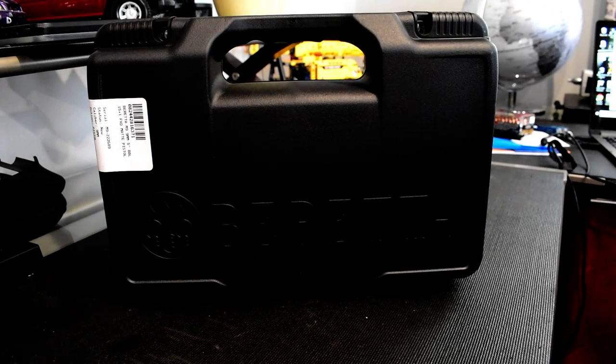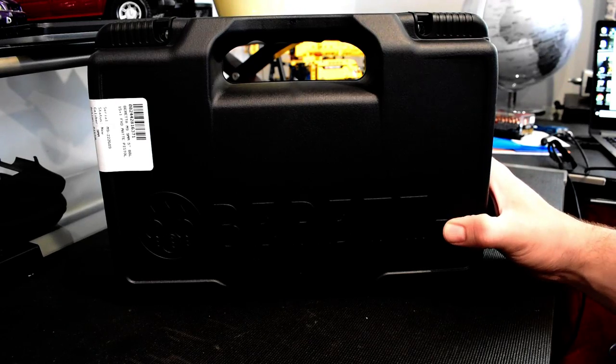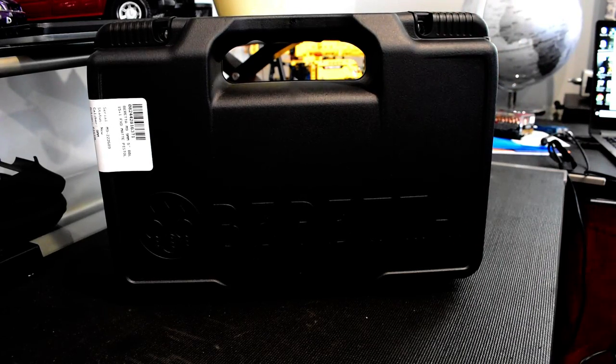Hello guys and welcome to today's video. Typically what you find on my channel is either airsoft-related content or some kind of car content, but today I'm really excited to share my very first real steel firearm. I'm going to show you what it looks like and share the news. There's going to be more content to come — I'm excited to extend this channel with real steel firearm reviews, shooting ranges, and target practice.